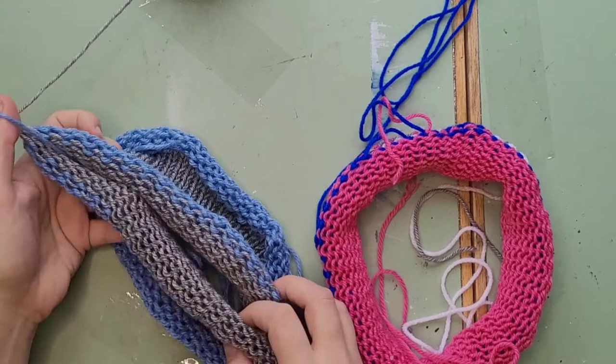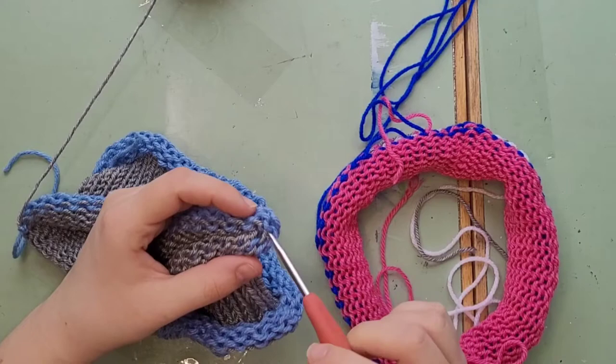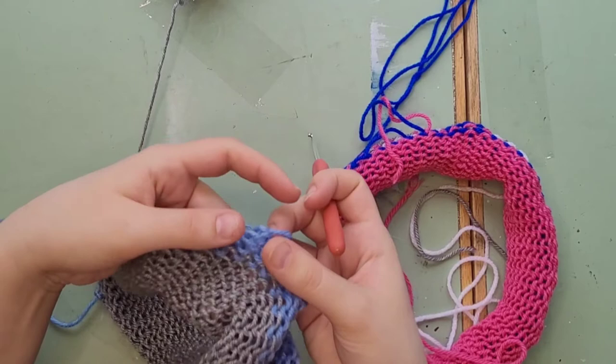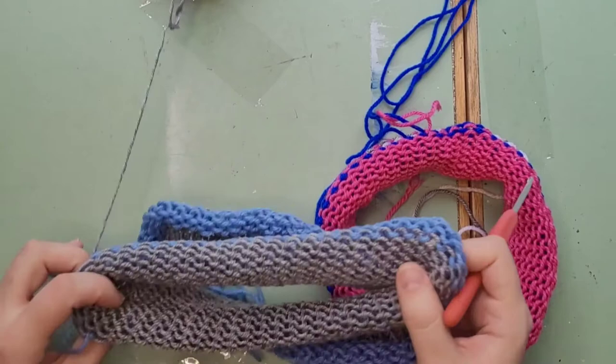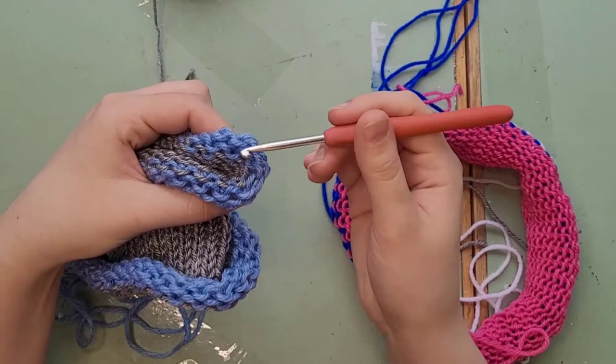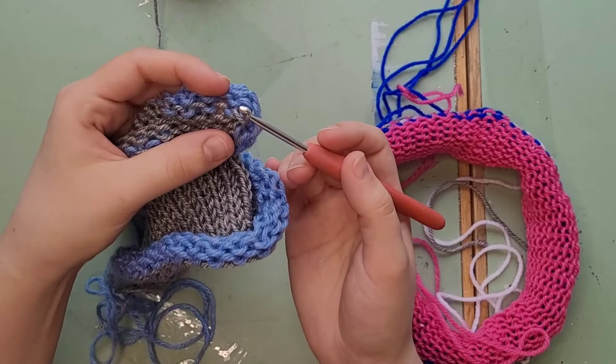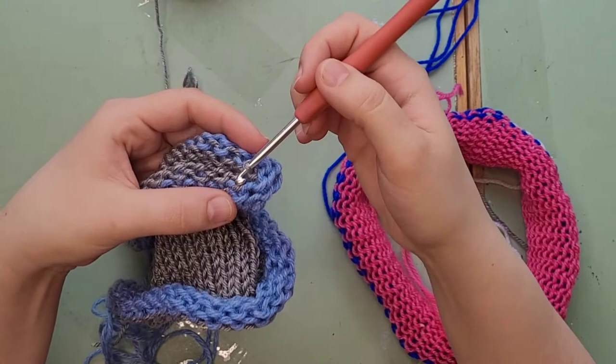We're going to fold it in half back to the beginning. Gray is the project yarn — that's the stuff I want to save, those are the loops I want to go under. If you use two different colored yarn it's easy to see which row is the one you want to save. Fold it in half and pick up one of these loops — I'm using a 4.5mm hook for this part. Go into a loop, pick up the other loop and pull it through — it's like slip stitching if you're familiar with crochet. Find the next loop from the top and then the bottom: top, bottom, top, bottom.